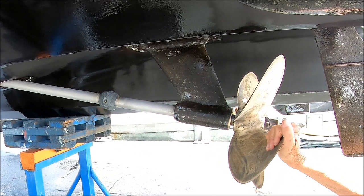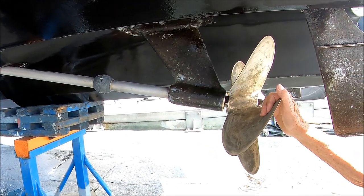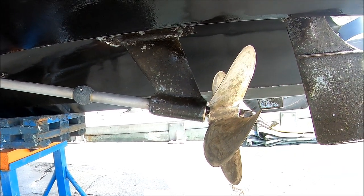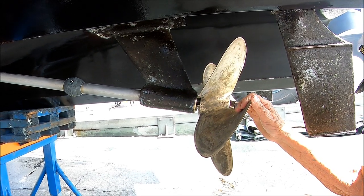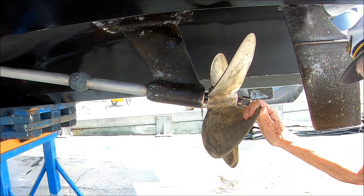Shaft alignment is good — easy turn. We're checking the coloring on the bronze, and from the sound you can tell it's good. Captain Ron is putting a flashlight into the bearing to take a closer look.